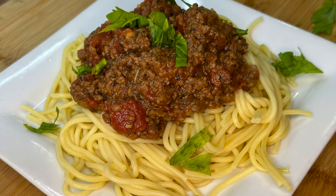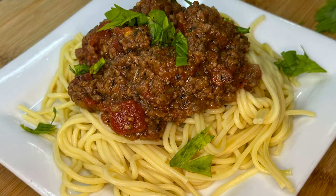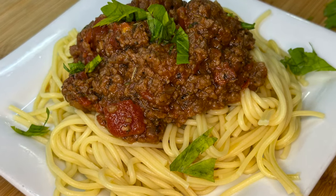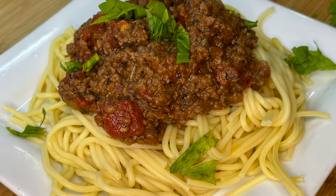Who's ready for some vegan and vegetarian recipes? Tonight I'm cooking with Tammy and I'm going to show you how to make a delicious vegan meat sauce that would pair perfectly with any dish.